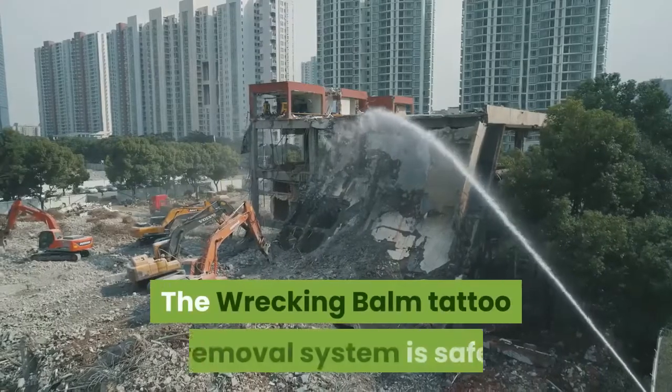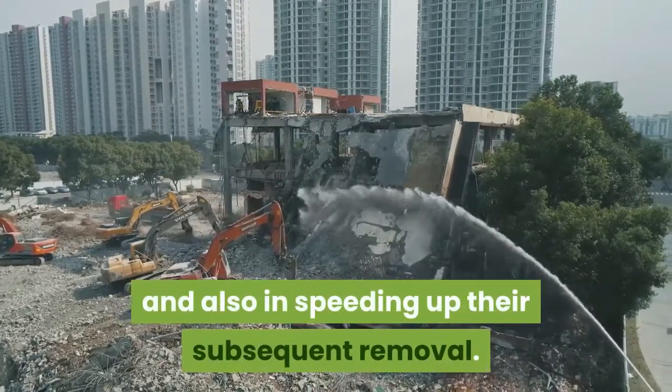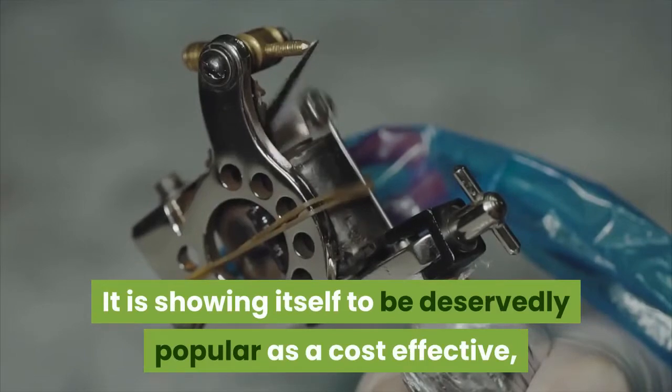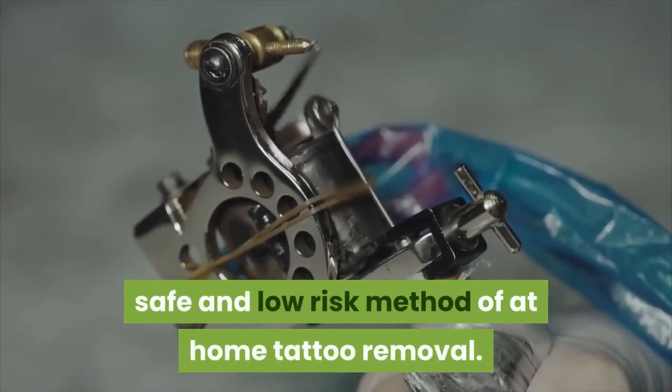The Wrecking Balm Tattoo Removal System is safe and effective at fragmenting the ink pigments and also in speeding up their subsequent removal. It is deservedly popular as a cost-effective, safe, and low-risk method of at-home tattoo removal.